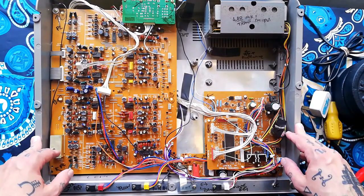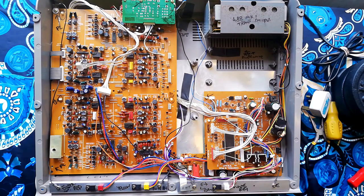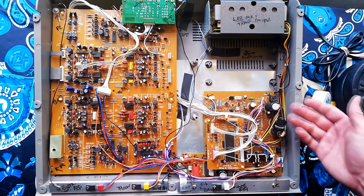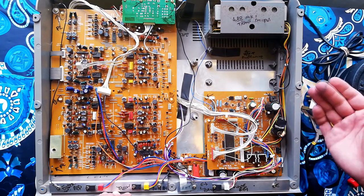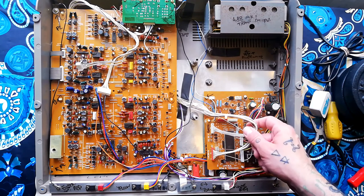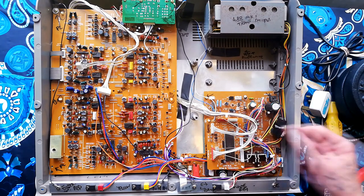Part 2: tearing down a Tascam 488 Mark 1 — that's the cream one, not the gray one. Well, it's more like a lighter shade of gray.